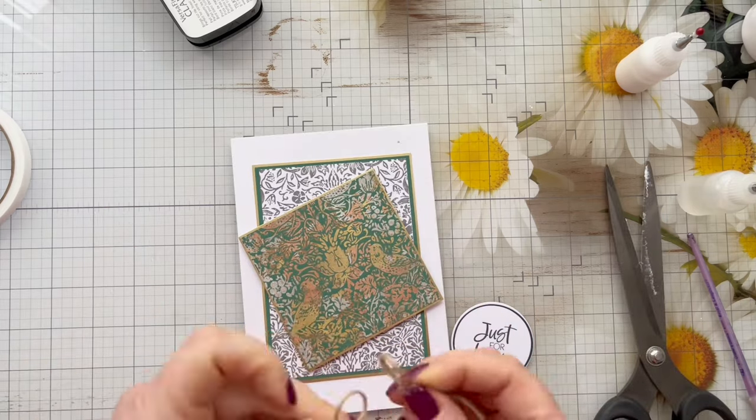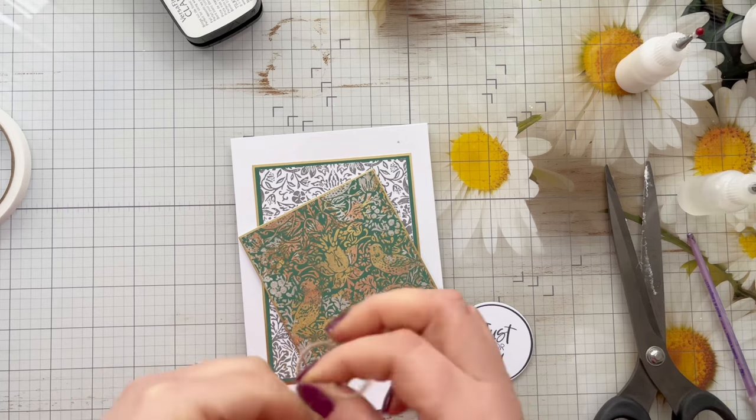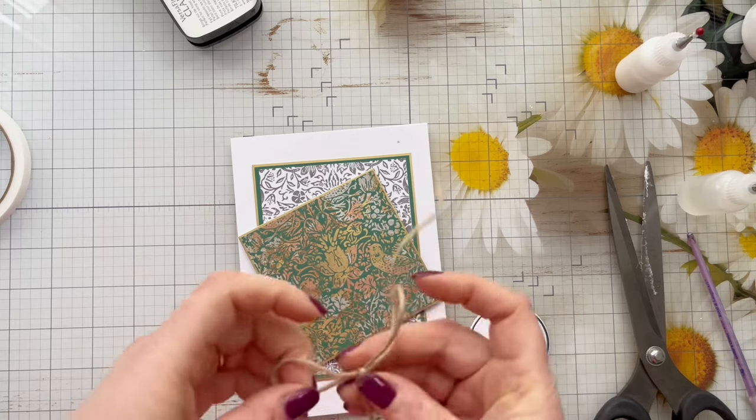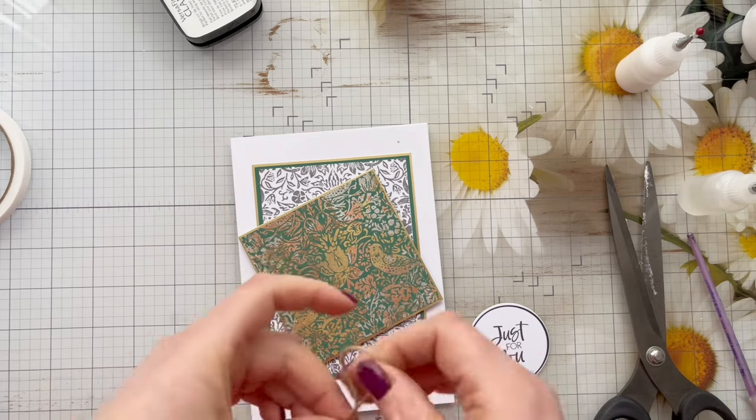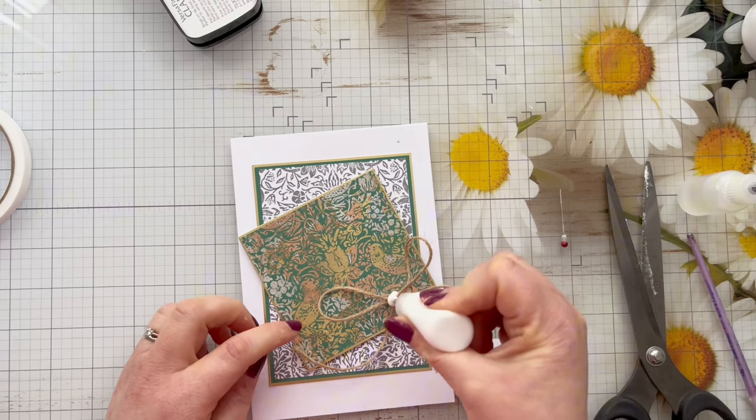I'm going to add a little bit of hessian string behind the sentiment, just tying a nice big loose basic bow — nothing fancy here. Then I'm just going to put that in place and use some liquid glue. You could of course use a hot glue gun or some double-sided tape if you prefer.